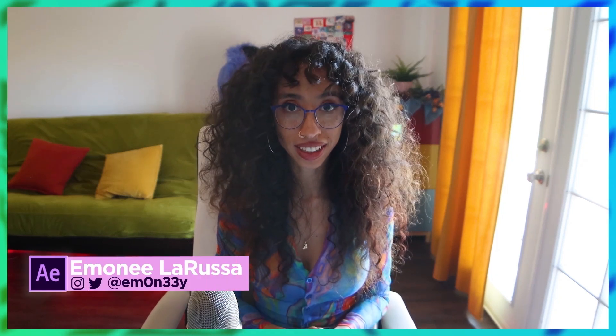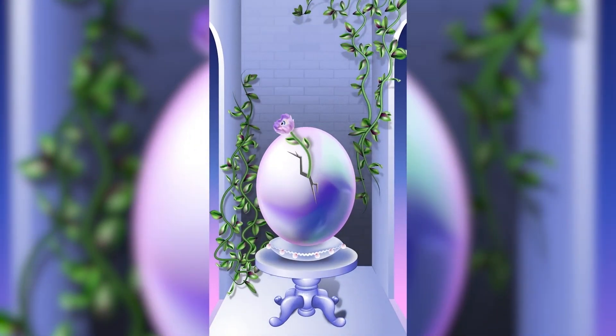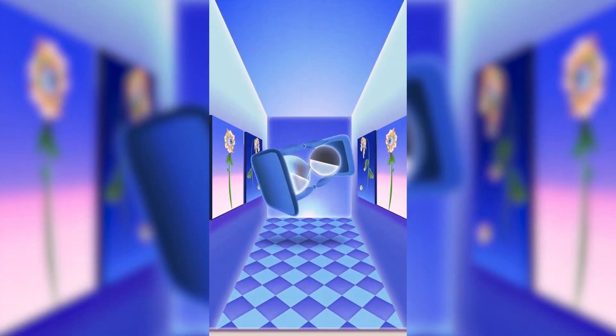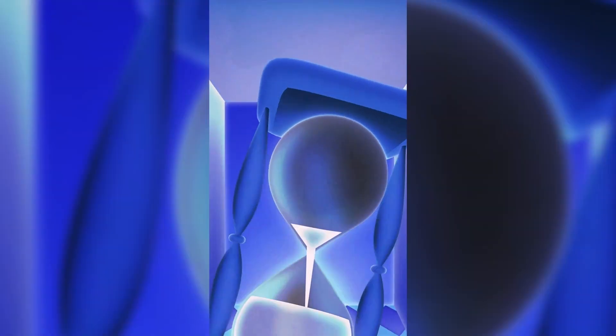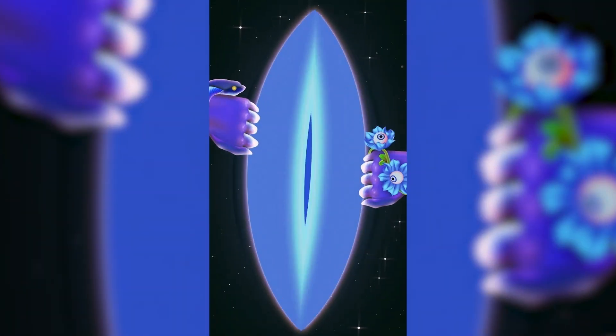What is up everyone? My name is Imani La Russa and today I'm going to show you how I made this. This is going to be a five-part series because there's so much detail in here — it's an advanced animation. I want to go through everything and I don't want to rush any of it, so we're going to go scene by scene individually and really break it down. So let's get started.